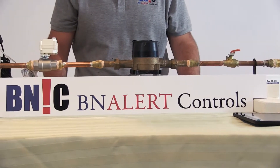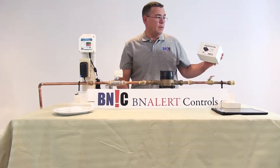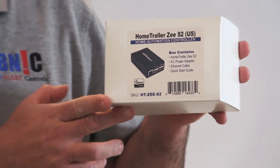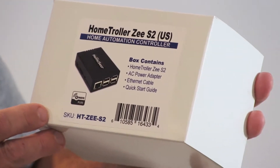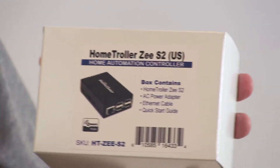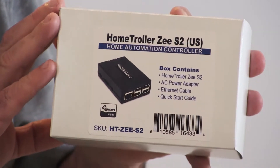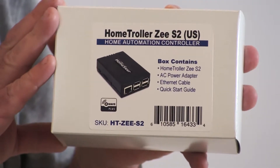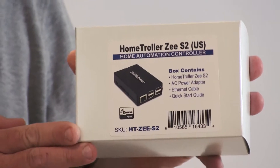To make all these devices work together, we need one more component. In this case we are using a home controller manufactured by HomeSeer — this is a CS2 home controller. This device will act as the brain of the system, allowing everything to work together.